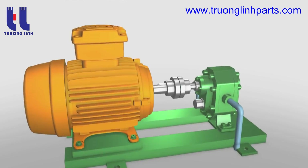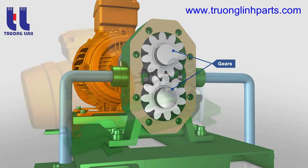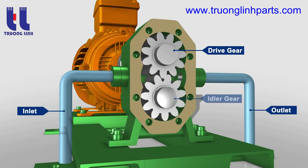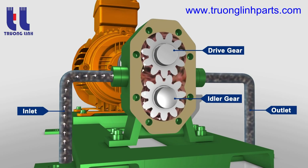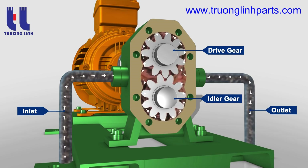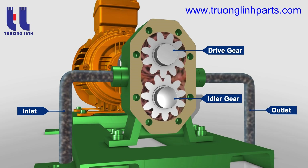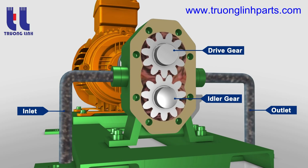The gear pump is so named because it has two gears that are side by side, or external to each other. A drive gear, driven by a motor, rotates an idler gear in the opposite direction. When the gears rotate, the liquid trapped in the gear teeth spaces between the housing bore and the outside of the gears is transferred from the inlet side to the outlet side of the pump. The meshing of the gears on the discharge side forces the liquid out into the discharge piping.